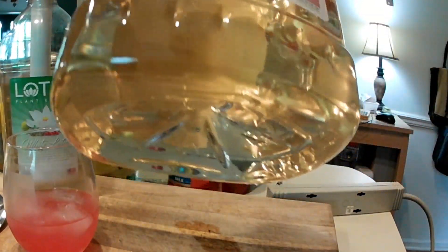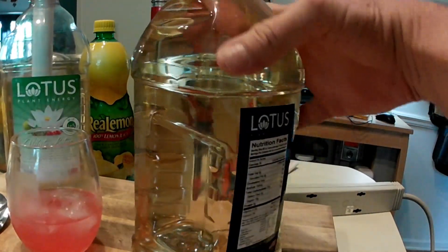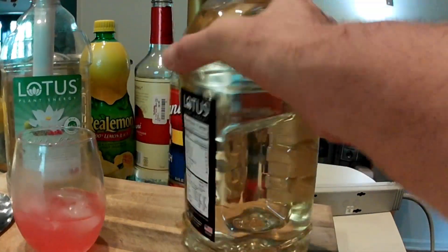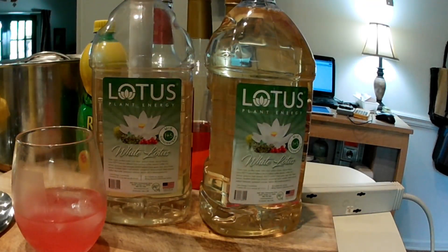Caffeine — mega caffeine concentrate. Enough to make 64 Red Bulls in each one. Enjoy.